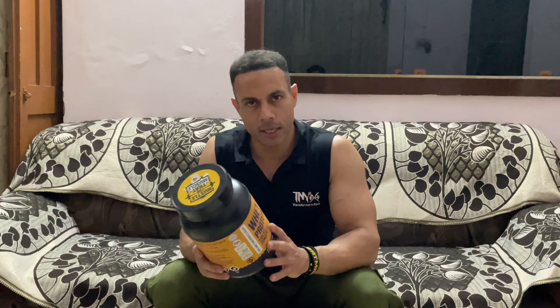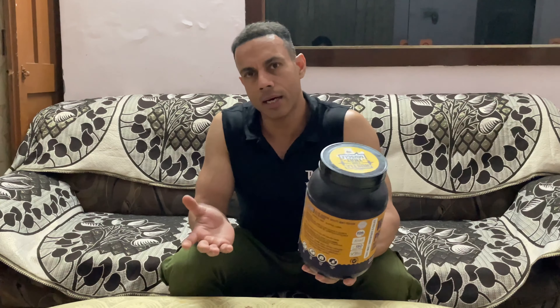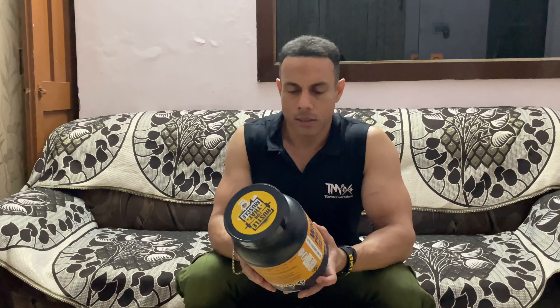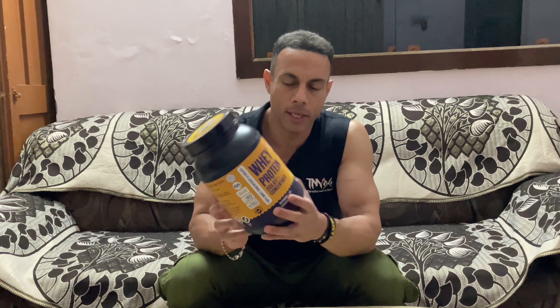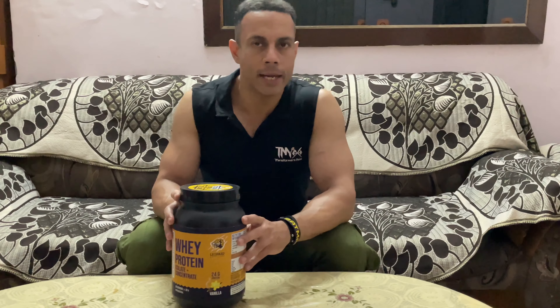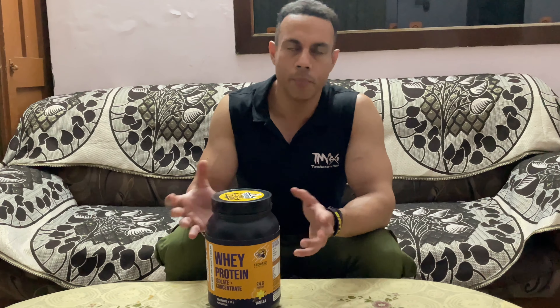I have tried the vanilla flavor. It's an okay flavor — not too sweet, not too light. It's a medium flavor. When I taste a whey protein, I usually add 2-3 packets of Splenda because I like it a little sweeter. I tried it without Splenda first, and it was a good taste. With Splenda, obviously it becomes more sweet.